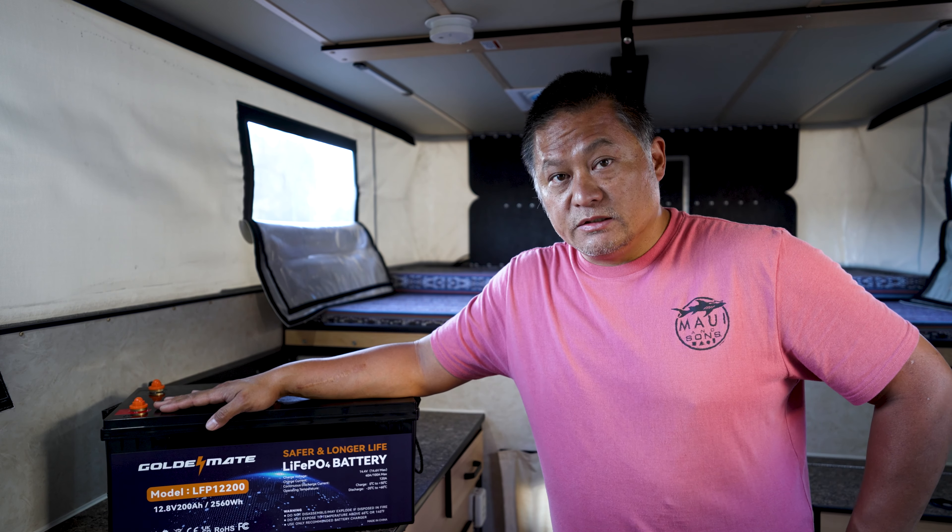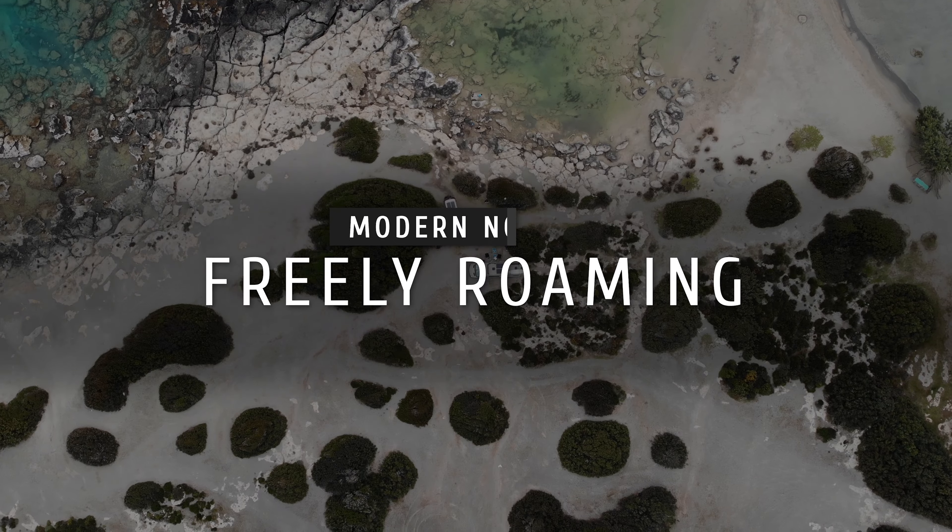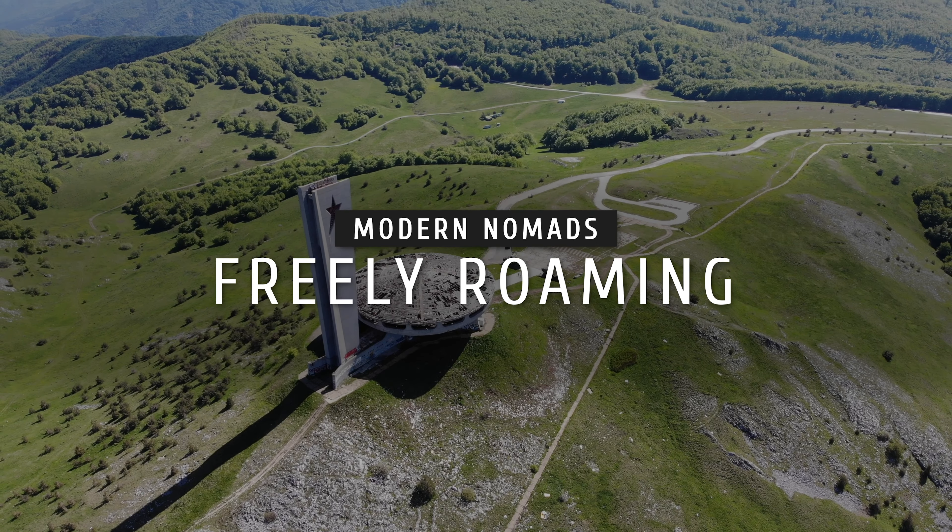In today's video I want to talk to you guys about whether or not to get two 100 amp hour batteries or one big 200 amp hour battery.